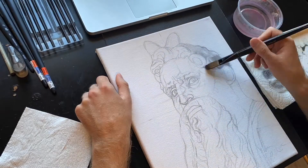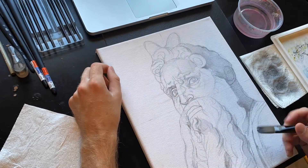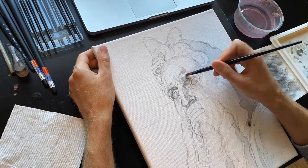Hi everyone, and welcome to my all-new YouTube channel! Today, in our very first video, we're going to be painting the Statue of Moses, a marble sculpture created by Michelangelo in the early 1500s.